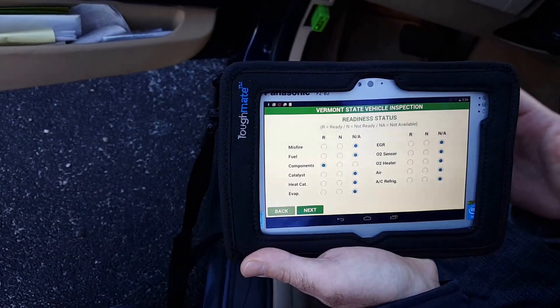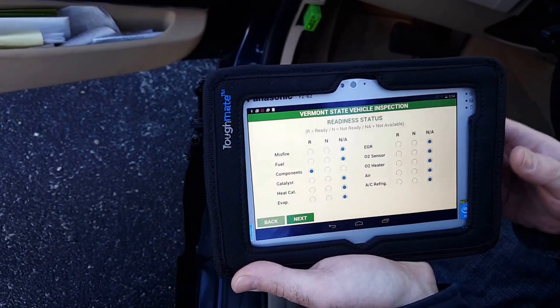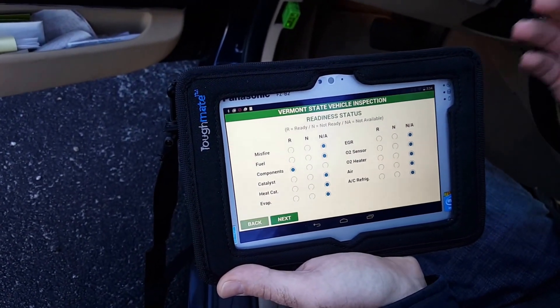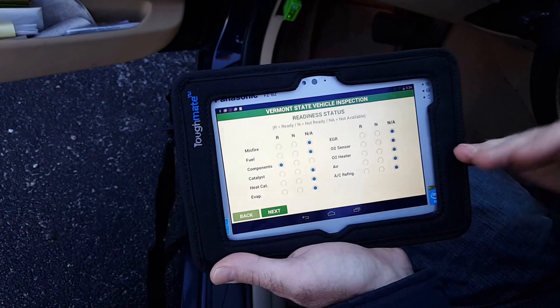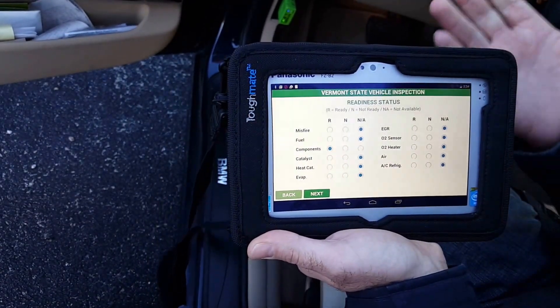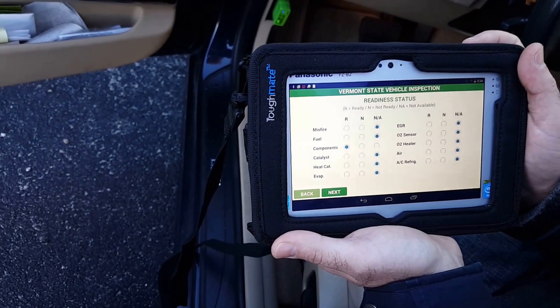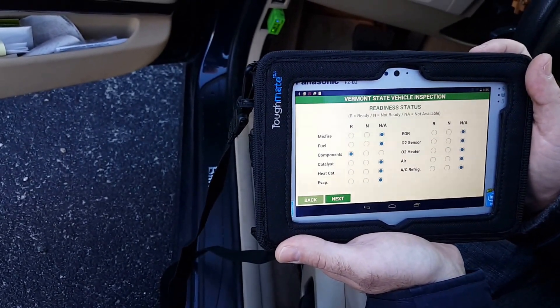So that's an example of how you'd use the OBD2 scan tool with Tracer Plus. At this point, you could go ahead and save the data to the Tracer Plus database and sync it over using Tracer Plus Connect to any data source you'd like — Excel, Access, or anything like that. Thanks for taking a look at the OBD2 scan demo.